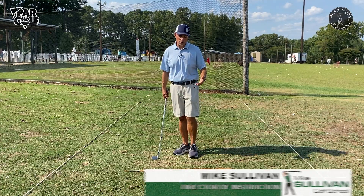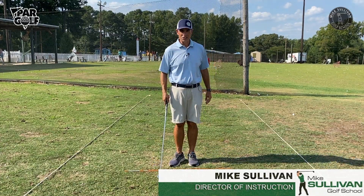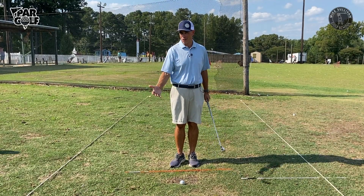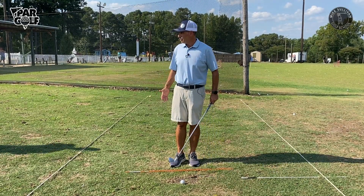We want to make sure that we have the grip down pat. It takes no skill, it takes no talent — it's just attention to detail and practicing those details.